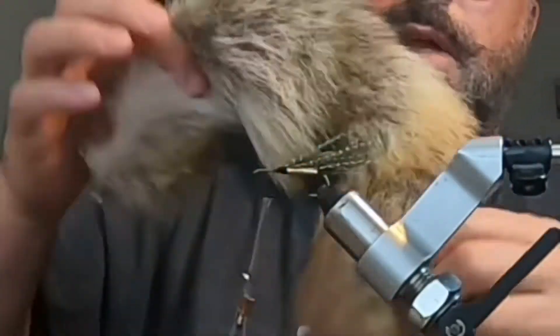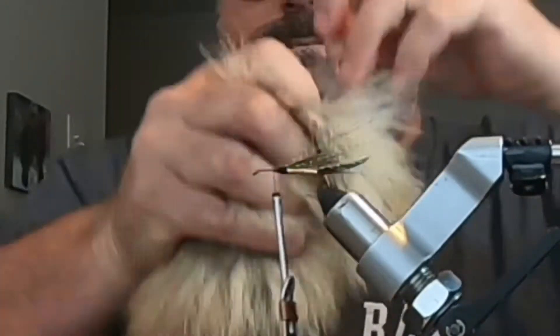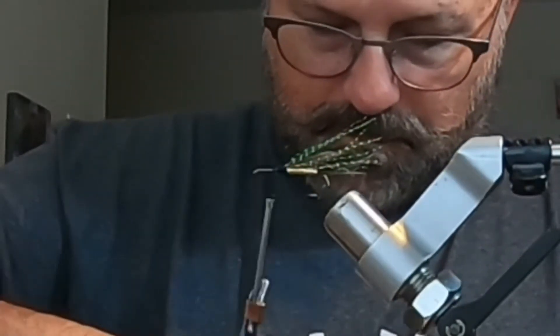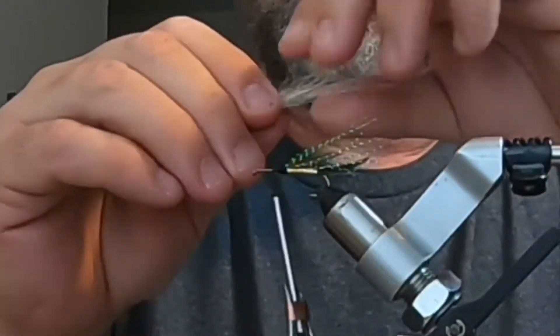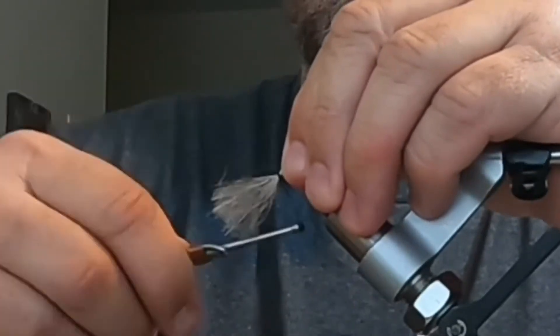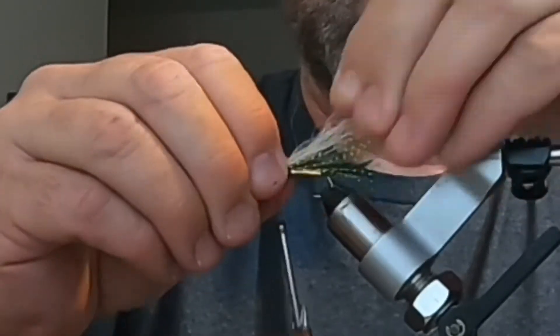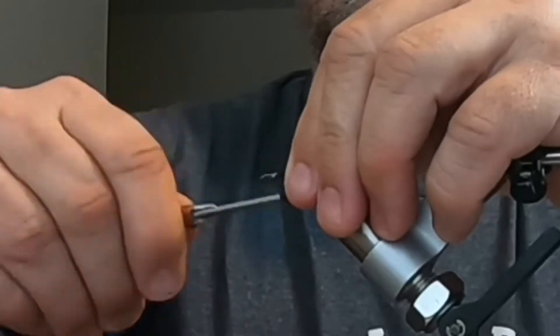Get some fur off the coyote tail — you don't want a whole bunch. It's a good color and has great action. Put it on the back, letting it extend about the same length as the flash, maybe a little more. Secure it down and tie it all up nice and tight.